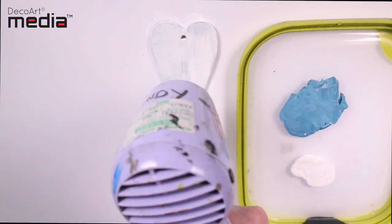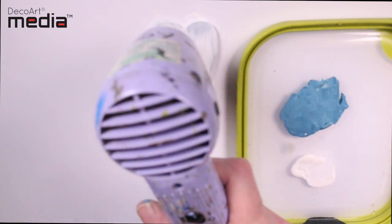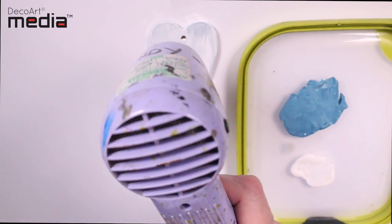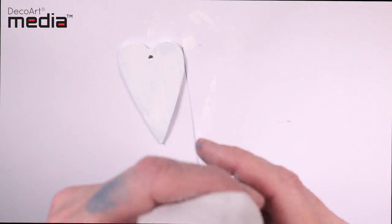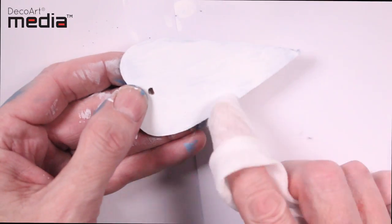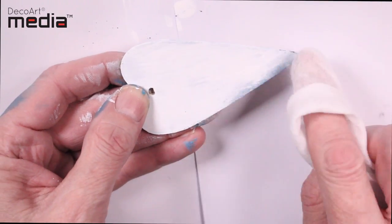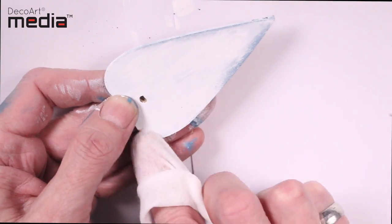I'm just going to dry the Antiguan Cream. Remember, the Antiguan Cream dries but it's only permanent once you've sealed it, so you can work this back as much as you like. If you didn't like it, you could take all the white back off.